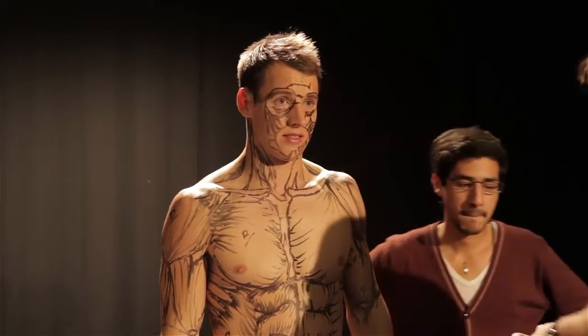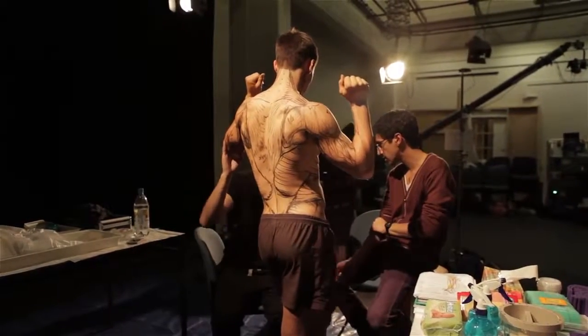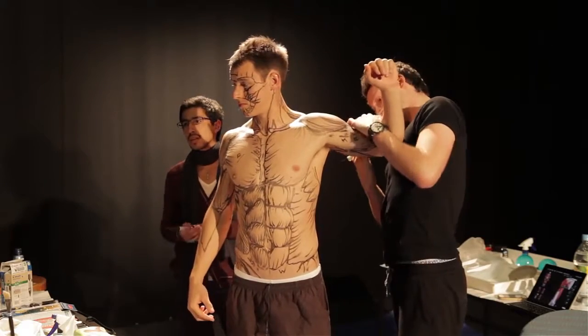The boys who are the drawers will come in and draw all of the landmarks on Zach initially. That will set like a stencil, which the three female artists will come in and use to paint. Once the landmarking is done — and I'm expecting that will probably take about three hours — the girls will come in and start painting.